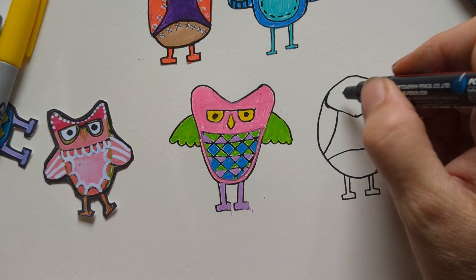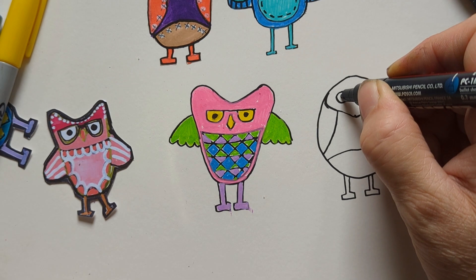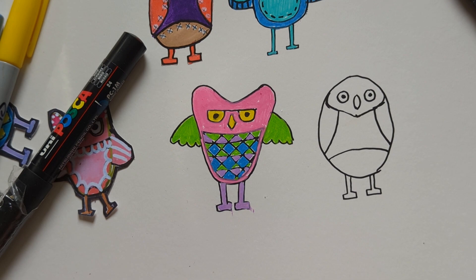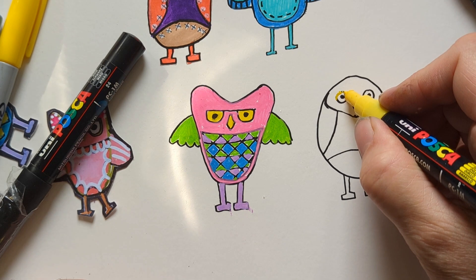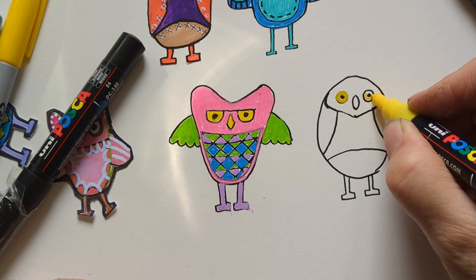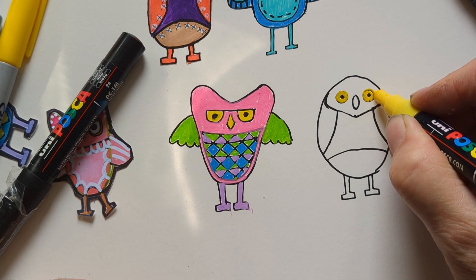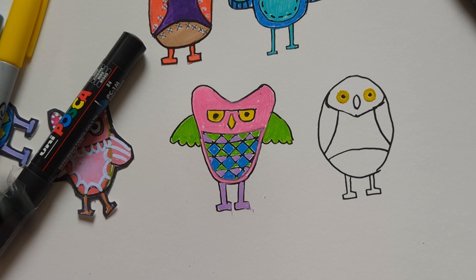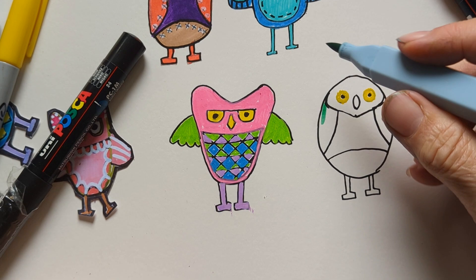You can have a bigger beak. I want to see if I can make the eyes a little bit bigger. That's a good thing about Uni Posca pens — I don't want to rub in case it's still wet. Then we can go around that in black in a minute when it's dry. Obviously we can color it in whatever color we like.